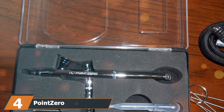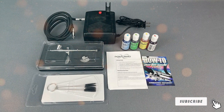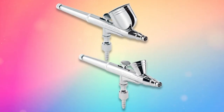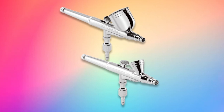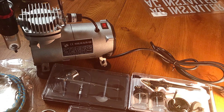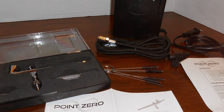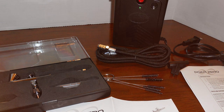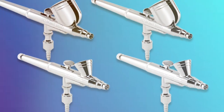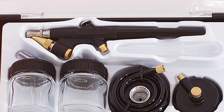At number 4 we have the Point Zero Complete Airbrush Kit. This is an all-in-one package that truly lives up to its name. The design is not just eye-catching but also incredibly functional, with an ergonomic grip making it easy to handle during long airbrushing sessions. Quality-wise, the Point Zero Kit is a standout — crafted from high-grade materials, this kit is designed for longevity. Its usability is also commendable; even if you are new to airbrushing, you'll find it easy to get started. It comes with a comprehensive manual that guides you through each step, so you are never left guessing. Every component, from the airbrush to the compressor and hoses, is engineered for prolonged use. The Point Zero Complete Airbrush Kit offers a versatile range of airbrushes, a robust compressor, and multiple hose connections, giving you the flexibility to work on various projects — making it a versatile choice for both professionals and beginners.